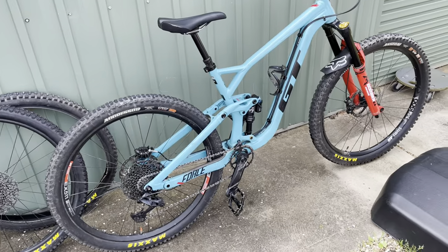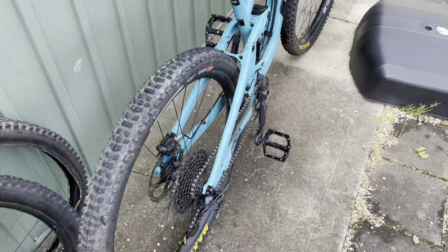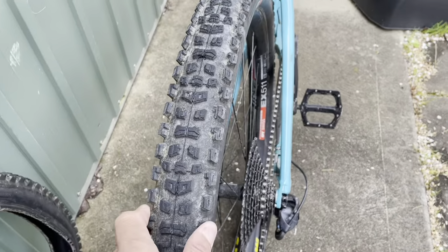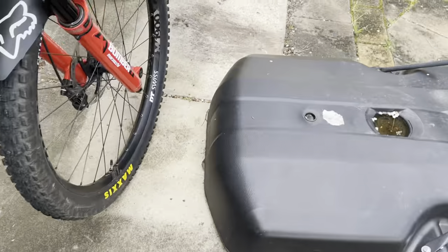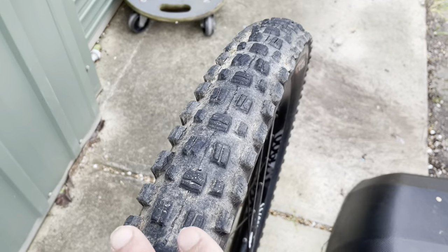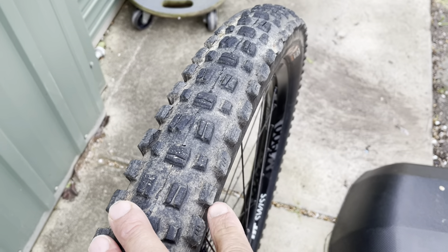Also on another side note, I find that the side knobs and the tread pattern on the Aggressor really, really match well — even though this is quite worn out — with the Asagai tyre.